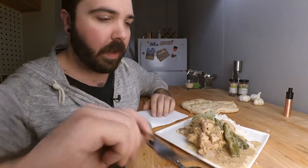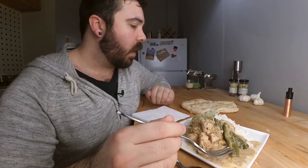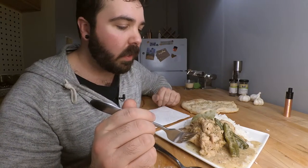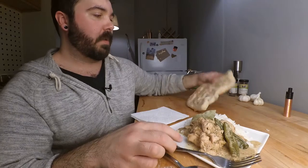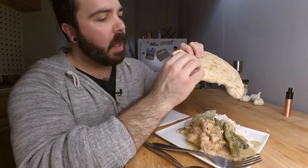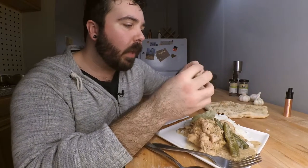Alright, so here it is, the final product. It's supposedly a curry — mostly chicken with nuts and spices. I've got some rice that I made, and I attempted to make some naan, but I made it a little thick — it's more like a pizza dough, so I won't really be folding it around my food like you're supposed to.